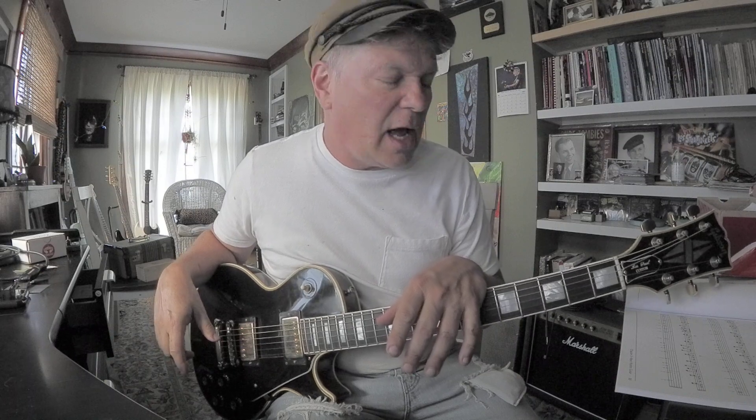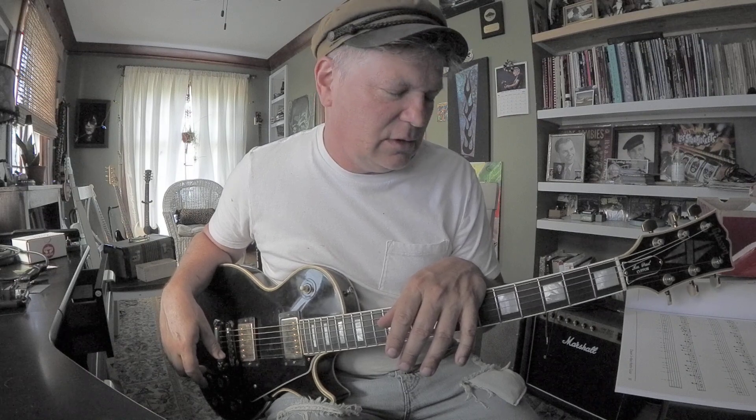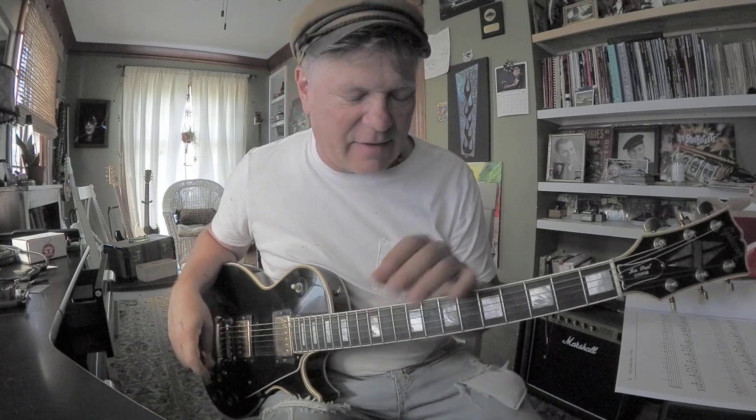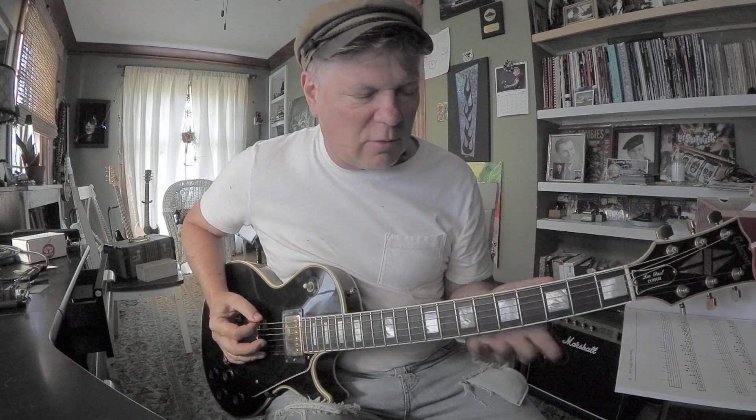Any chord you know — you're not just going to be playing dominant seven. It's going to be minor chords, minor seven, minor ninth, ninth chords, sixth chords, major sevens, diminished, augmented, thirteens, suspended fours, add two, sus two — you're going to need to know more than just A7. So let's review this one more time.